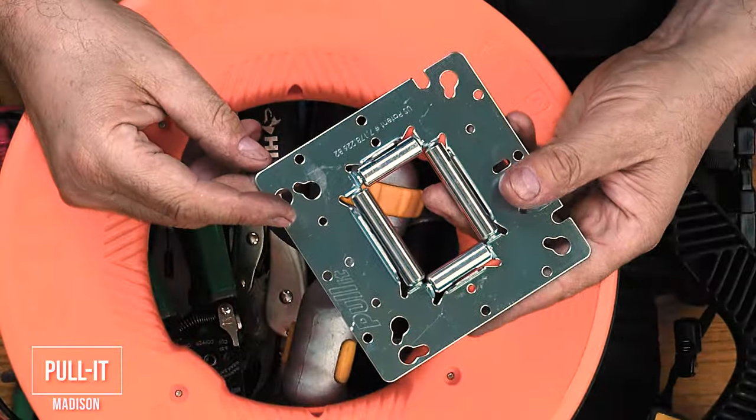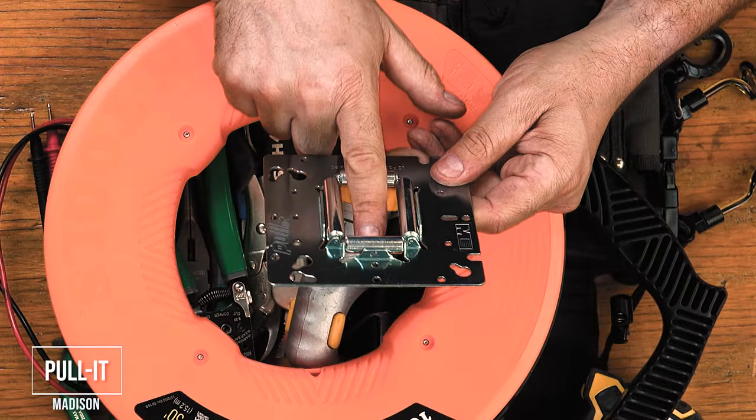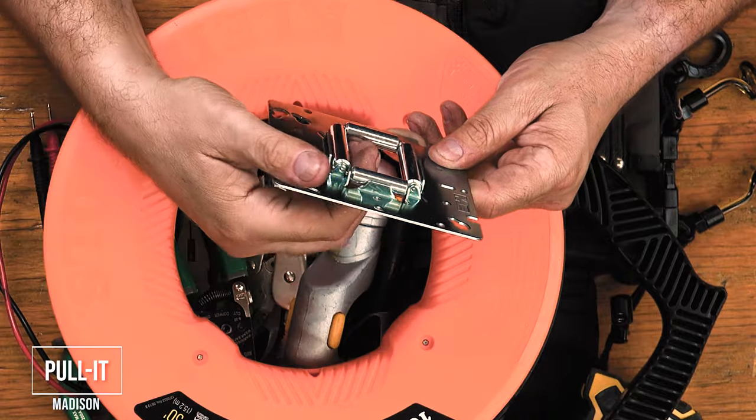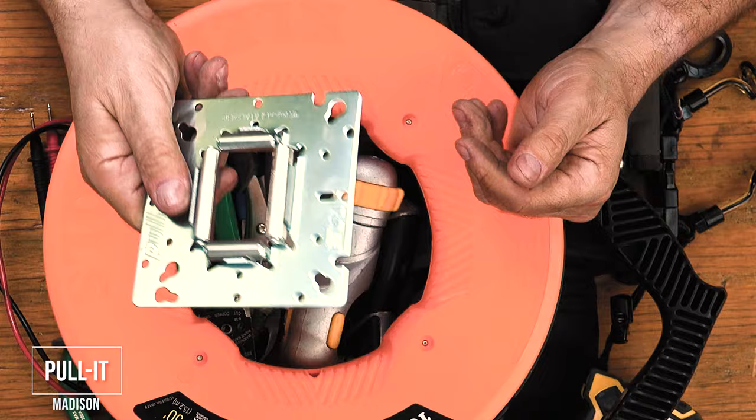A pullet. You never need two people — one feeding and one pulling wires anymore. These rolls guide the wires and prevent snags. It is worth every penny. Stop paying helpers to do nothing but feed wires.